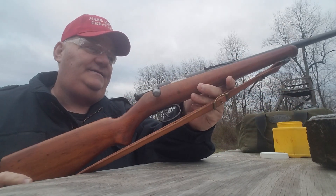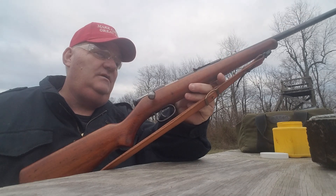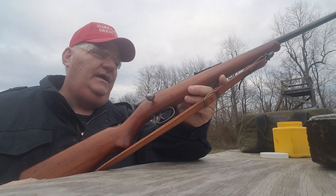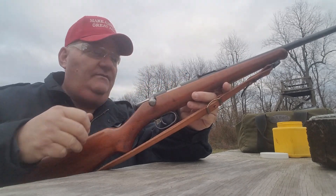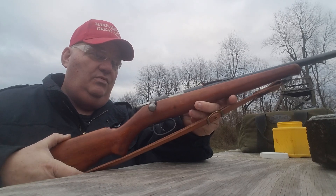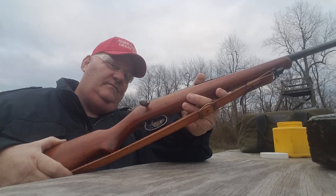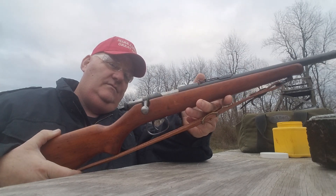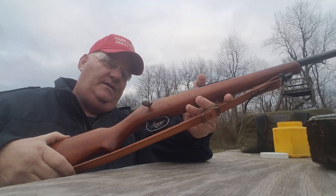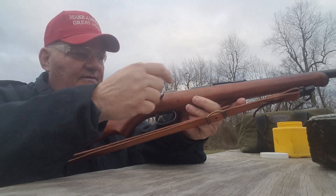It says on top of it, the information is ZKM468-CAL22LR, and it has the CZ logo up here on top of it. It says Bruno something or other. It's manufactured in Czechoslovakia and has an importer stamp over here on the side.